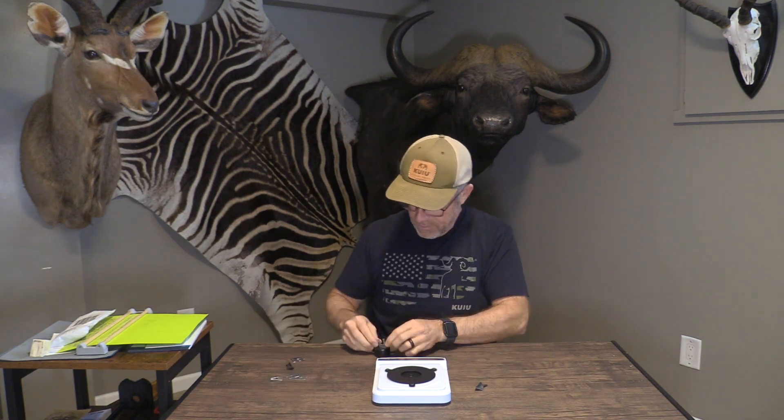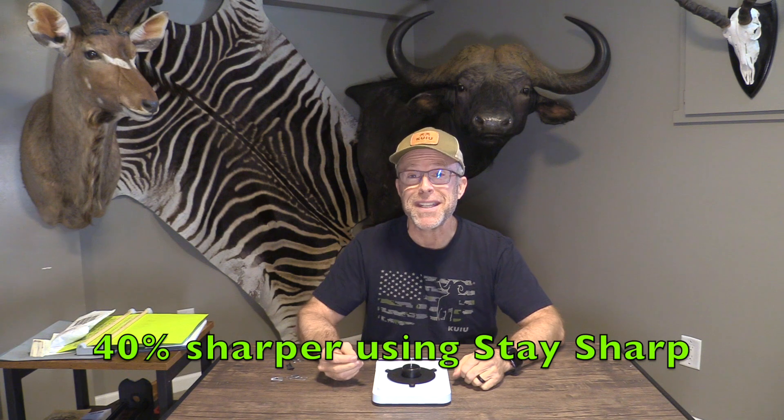Now let's test the sharpness. The one resharpened at the 60-degree flat: 450 grams. The one using the 344 Stay Sharp Guide sharpener: 275 grams. That's a significant difference — this thing really makes them sharp.